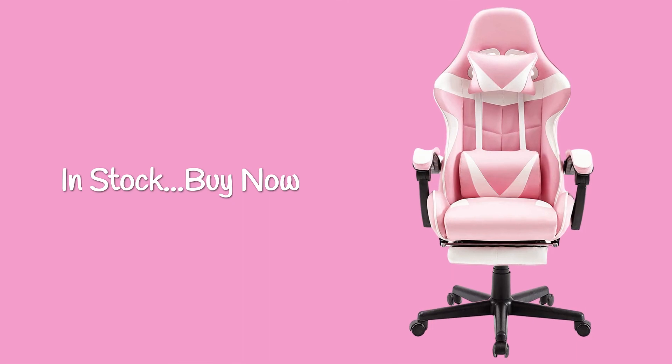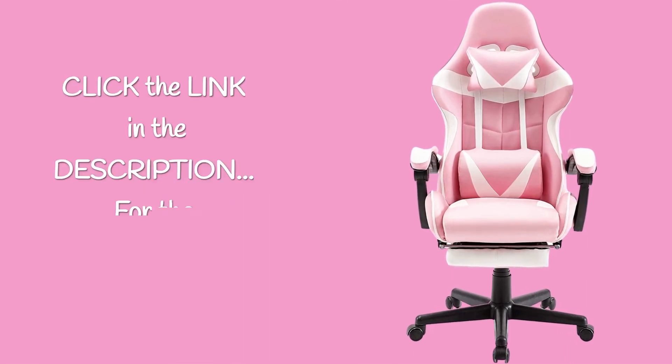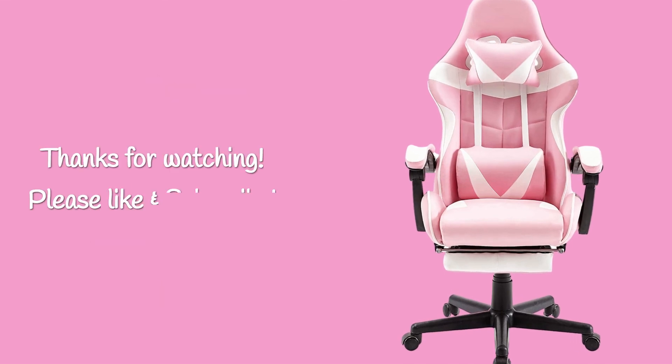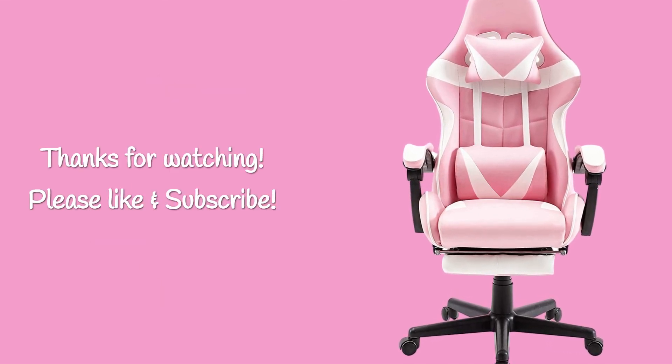In stock — buy now. Click the link in the description for the best price today. Thanks for watching. Please like and subscribe.